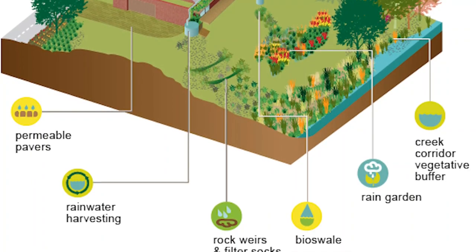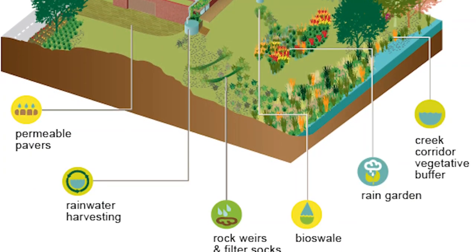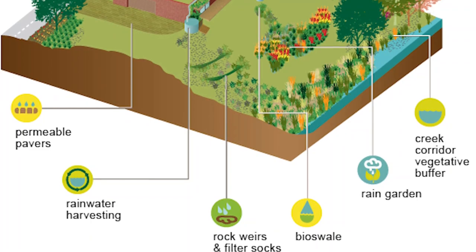You may also have some underground piping — while some bioswales move water above ground from point A to point B, you may also have underground pipes from sump pumps, French drains, and downspouts. Now that you've got your rain basin designed, the next question is what plants you should be using.